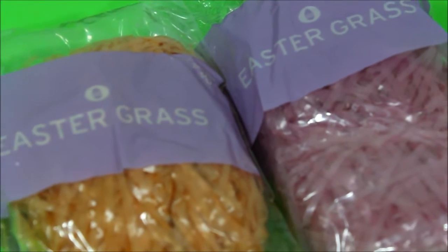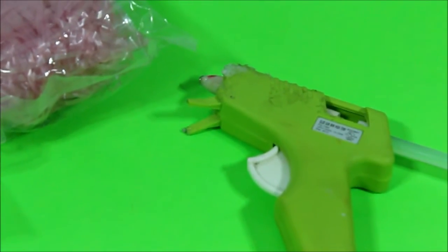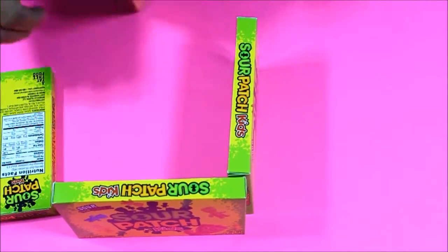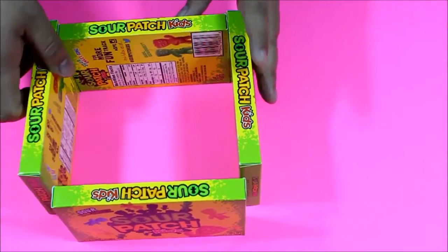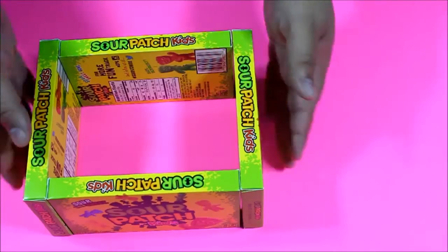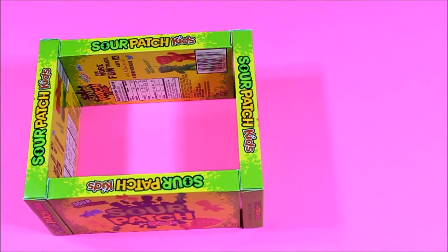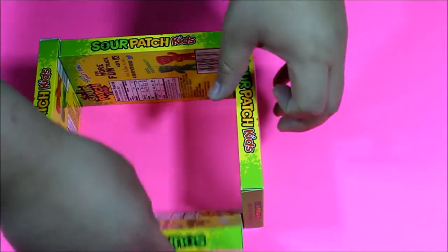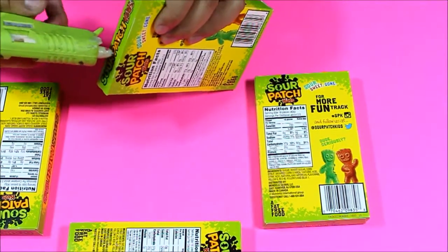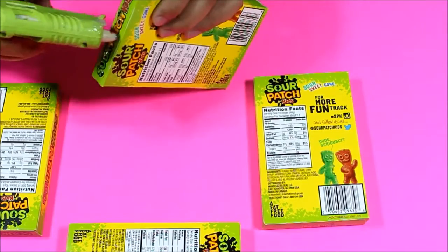Next you're going to need some Easter grass, of course, and a glue gun. So you're going to first want to arrange the candy boxes the way you want them — just arrange them like so. Then go ahead and just place them down so you know how you're going to want it. Then just go ahead and glue the pieces together.